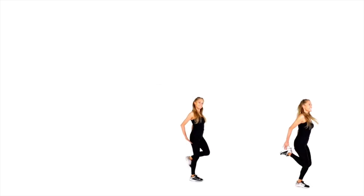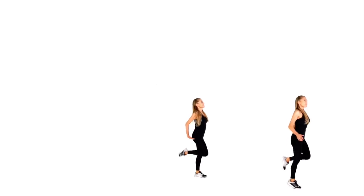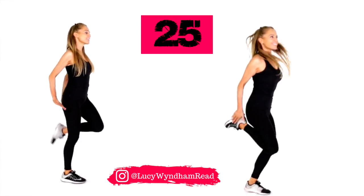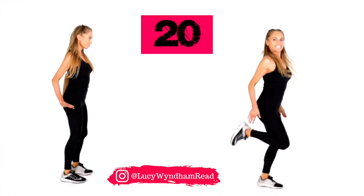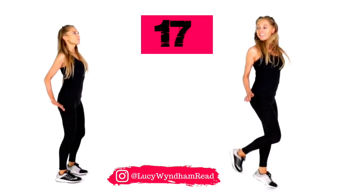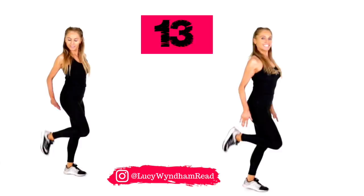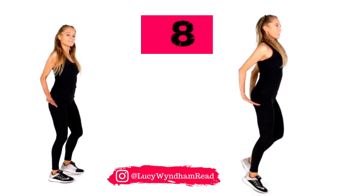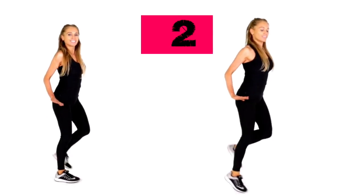Your next HIIT move — we're going to do heel kickbacks. You've got an option: if you're on the left, you're going to do the low impact; if you're on the right, you're going to do it as high impact. Let's take it 30 seconds. If you are doing it on the right, try and land nice and softly. If you're doing it on the left, really focus on good upper body posture — pull your shoulders back, have your chest lifted, have your tummy tight. In these HIIT ones, when we're not using the chair, it's about putting in 100% effort to really get that intensity up.